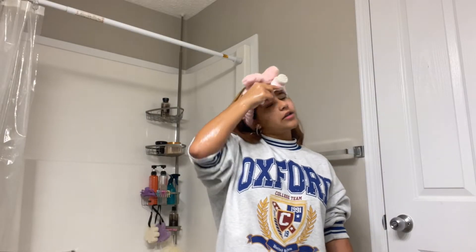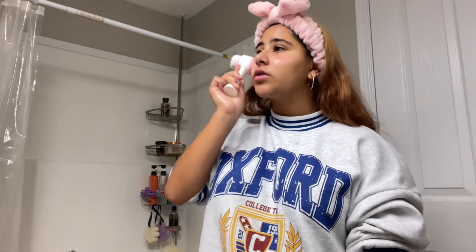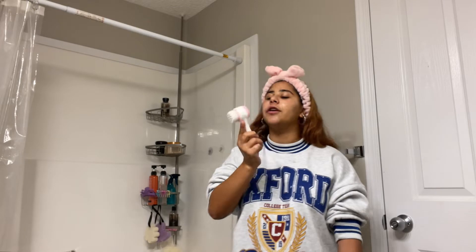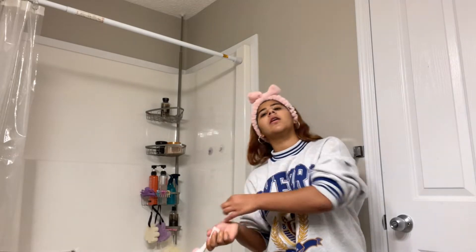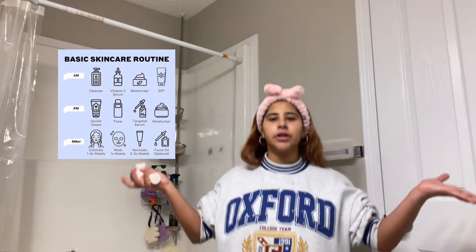I use concealer sometimes to cover up pimples when they're super red. Getting into using toner has kind of calmed down the pimples on my forehead and made my skin look glowy when I wake up in the morning. I only use toner at night though. I saw on Pinterest what to do for your morning skin routine versus your nighttime routine — I'll try to link it if I find it.